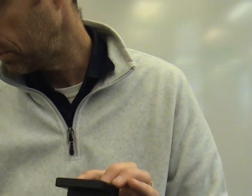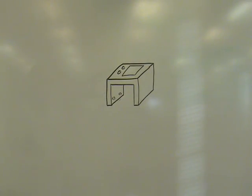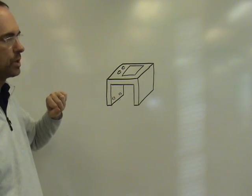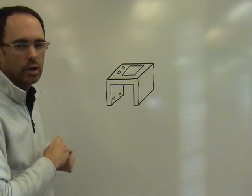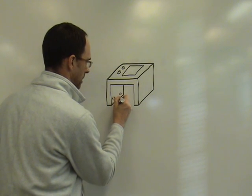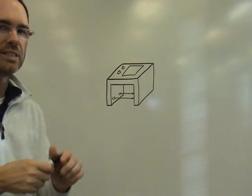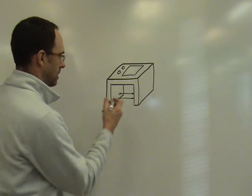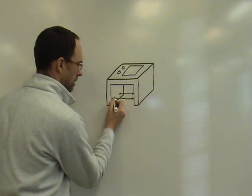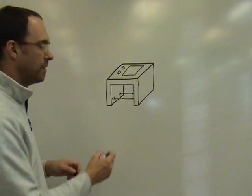I'm going to go to the board to show you how the device turns this into a speed. I have the device drawn behind me — up here is the dial where we read, and there are two buttons to start and stop the device. The two gates are down here; they shine a light across to the other side, kind of like a starting and a stopping line. Once the light reaches the other side, it bounces back and is received by the sensor right where the infrared light is. It does that on both sides.